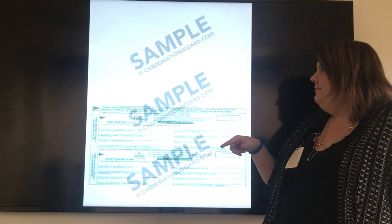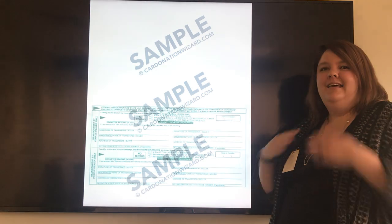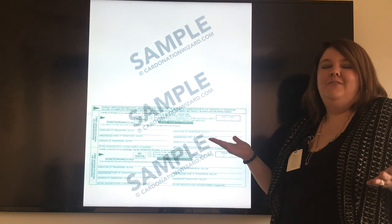Whenever you flip that title over to the back, you don't need to do anything. That's for us to sign, so you don't have to worry about it at all.